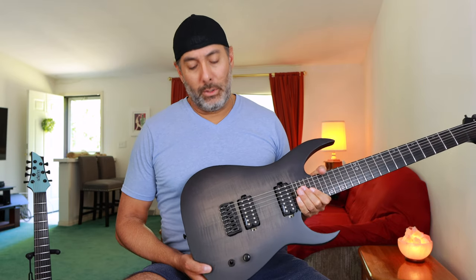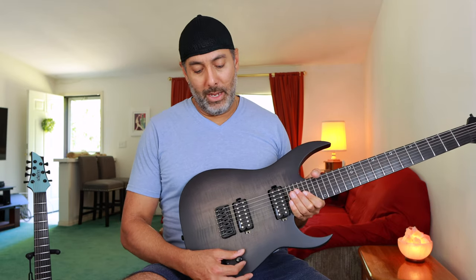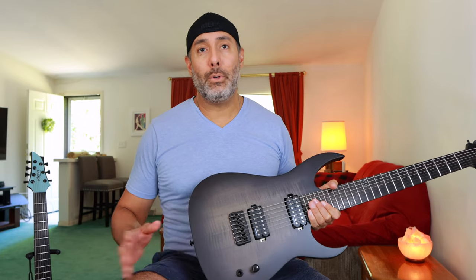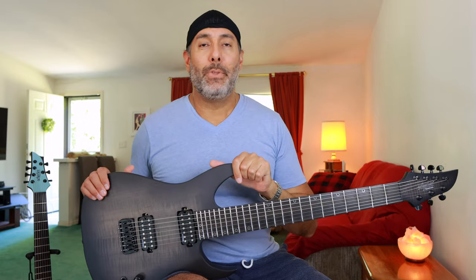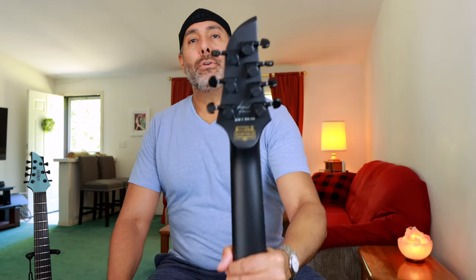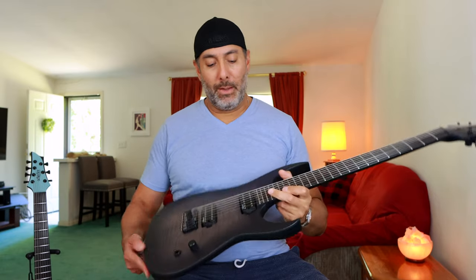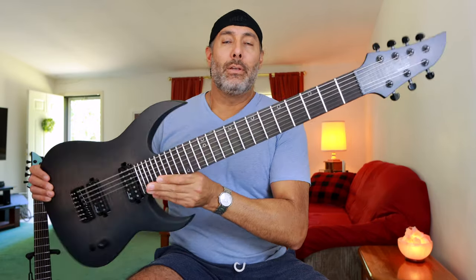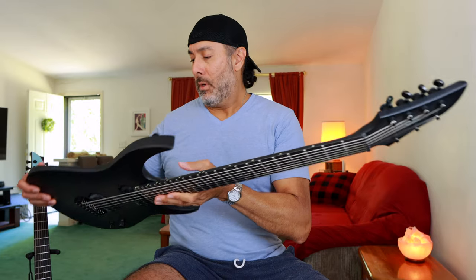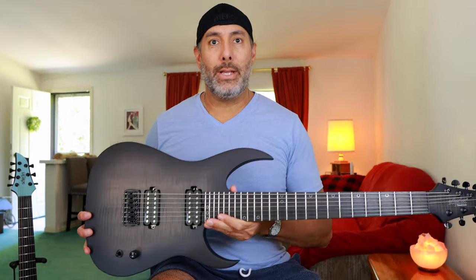As far as the electronics, it just has a three-way selector toggle switch and a volume knob. That's it — there's no push-pull, there's no tone pot. Keith Merrow wants to just set his tone at the amp at the source and go to town. It's got Schecter's own proprietary locking tuners, which seem to work fine. It's got those nice aluminum circle inlays, lumenlase side dots, of course. This thing is a premium quality instrument. It feels great in the hand.